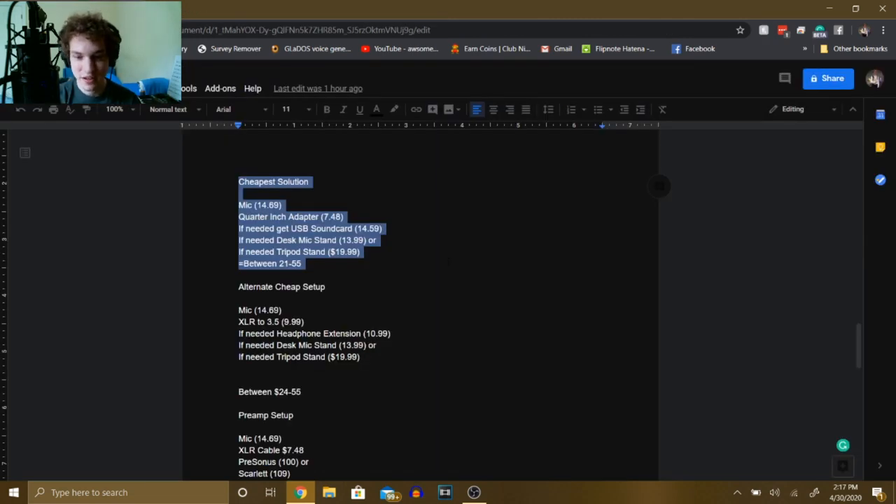So the cheapest solution: get the mic, a quarter inch adapter if you need one, a USB sound card if you need one, and one of those stands. That'll set you back somewhere between $21 and $55 depending on what you get.